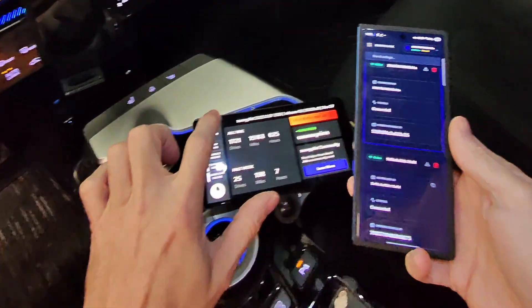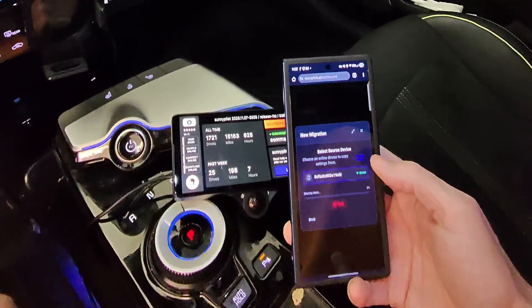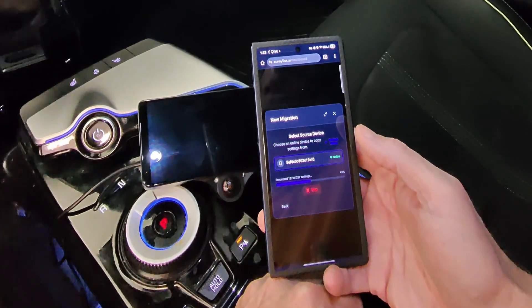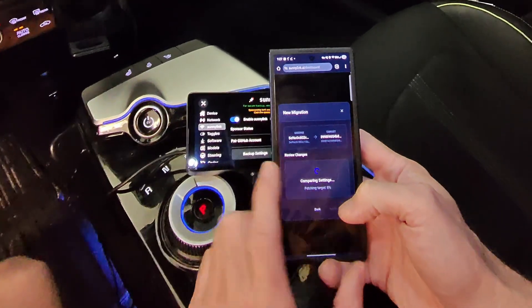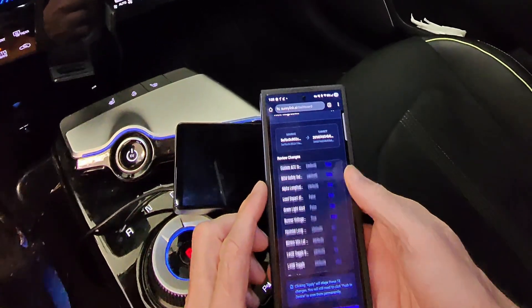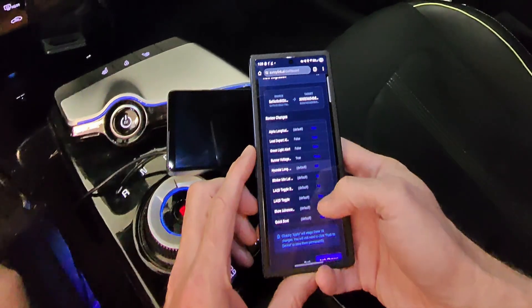Now I can start the migration wizard. AFD is my source, so I'm going to open the migration wizard and start a new migration. It says select and then start migration. It says processing — X of 257 settings — and it's going pretty quickly. I go to next, select the target device, and it says comparing settings. So I review changes — these are basically all of the changes. I'm just going to apply.